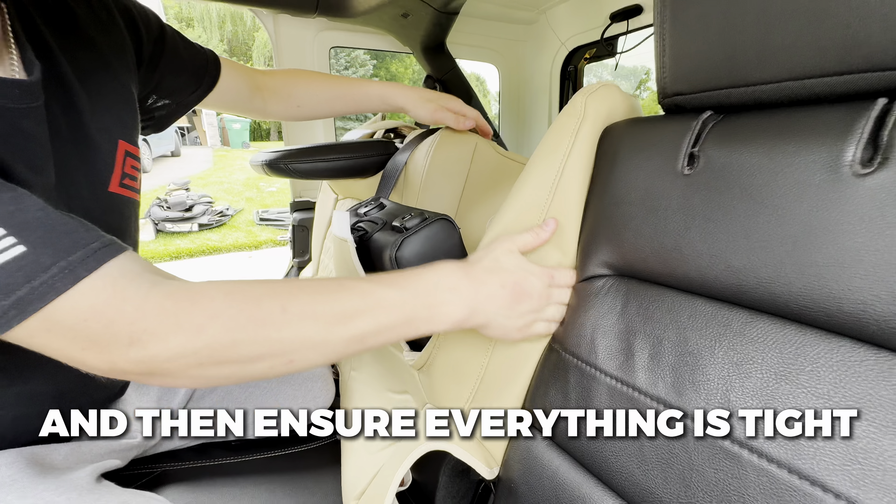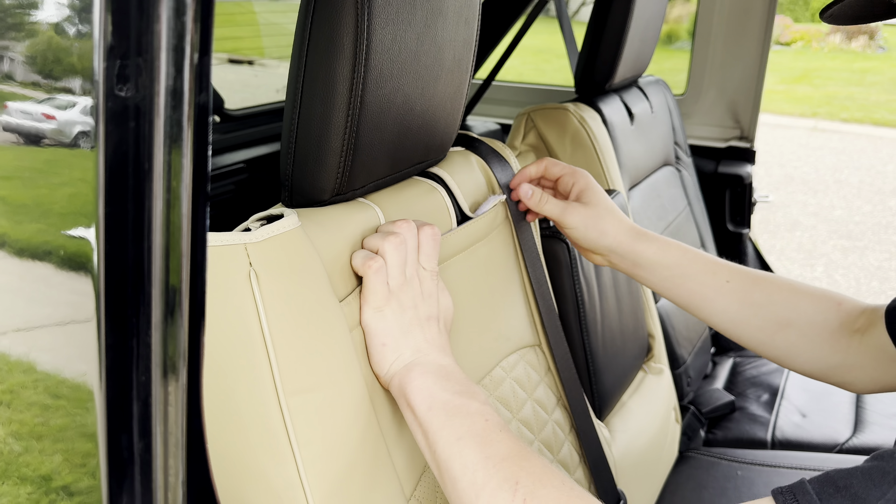As you put it over the middle seat, make sure to grab the seat belt and pull it over the seat cover. Then you can put the seat down and slip the ends over the edges of the seats.